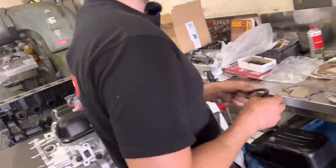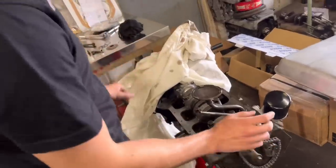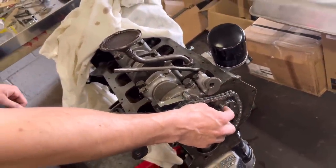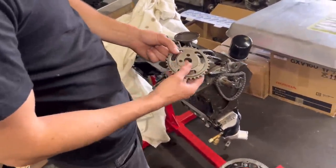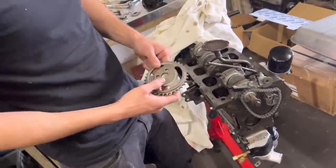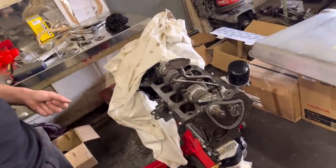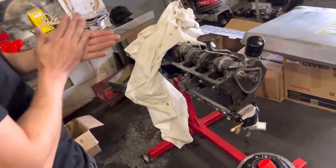We can get that one finished this week, hopefully — make a bit of room. So the cross flow: the camshaft has turned up for it from Newman. But we haven't got a locating dowel for it, so John's just going to turn something up so we can fit the sprocket in. It's a different size — more of a metric size versus a UNF size — so we need a two-step dowel. But once that's done, we can time it up, put the covers on, and that one should be ready to go as well. They should both be done at the same time.